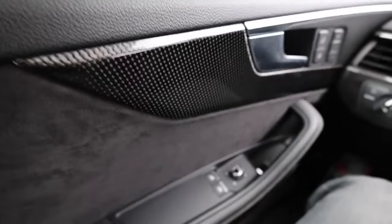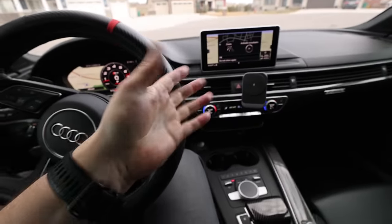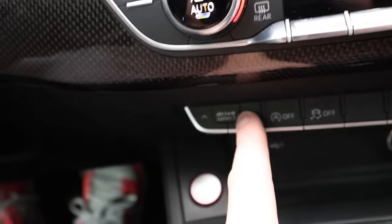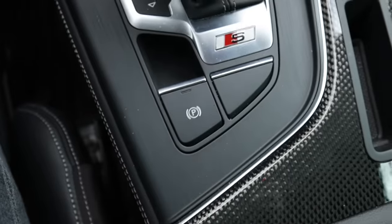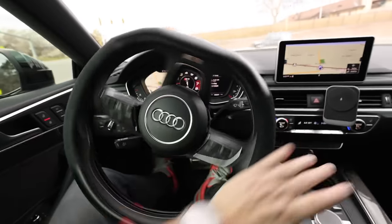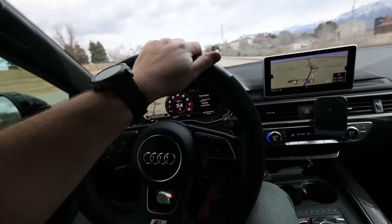It's loaded with carbon fiber on the interior, but on the exterior there's no carbon fiber — which is something we need to remedy. You've got drive select down here giving you comfort, auto, dynamic, and individual modes. We're going to keep it in dynamic. It's very nice — I can see how if you're driving early and just not awake yet, you'd want a subtle, cool, smooth, luxurious but semi-modest ride. This is the perfect vehicle. Sometimes though you leave a meeting and need to let it rip — the exhaust let the exhaust rip. We might need to fix that too.